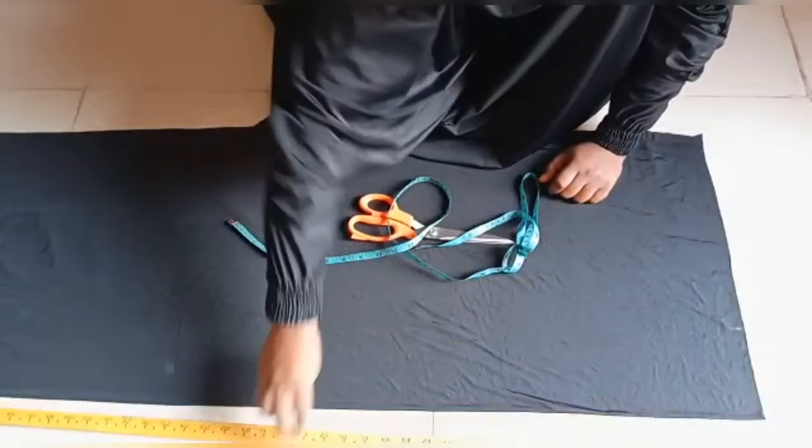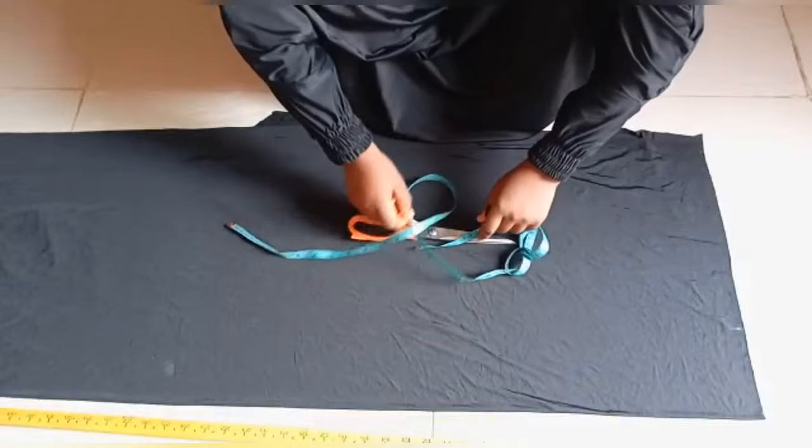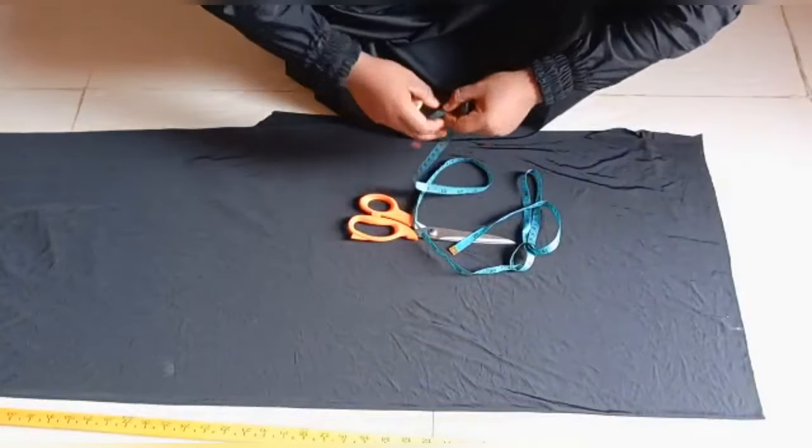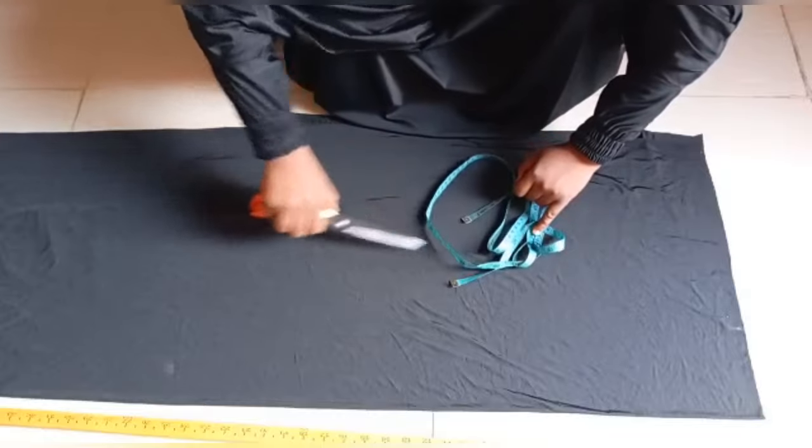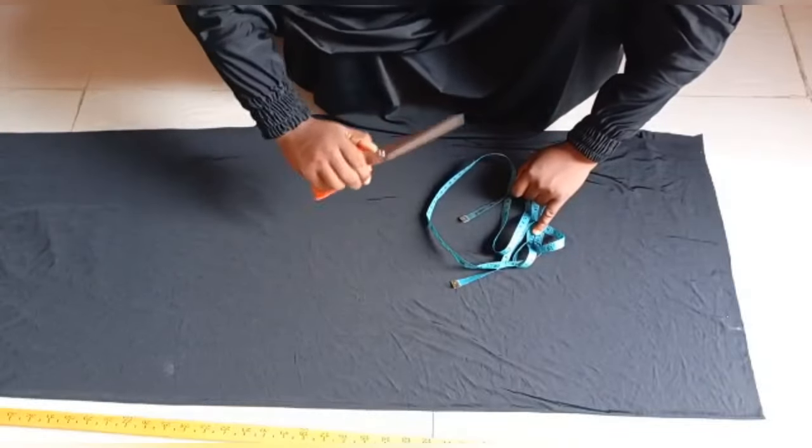Let's get started. The measurements I'll be working with are the face circumference, the length of my hijab at the side, and the length of my hijab — the front and the back length.